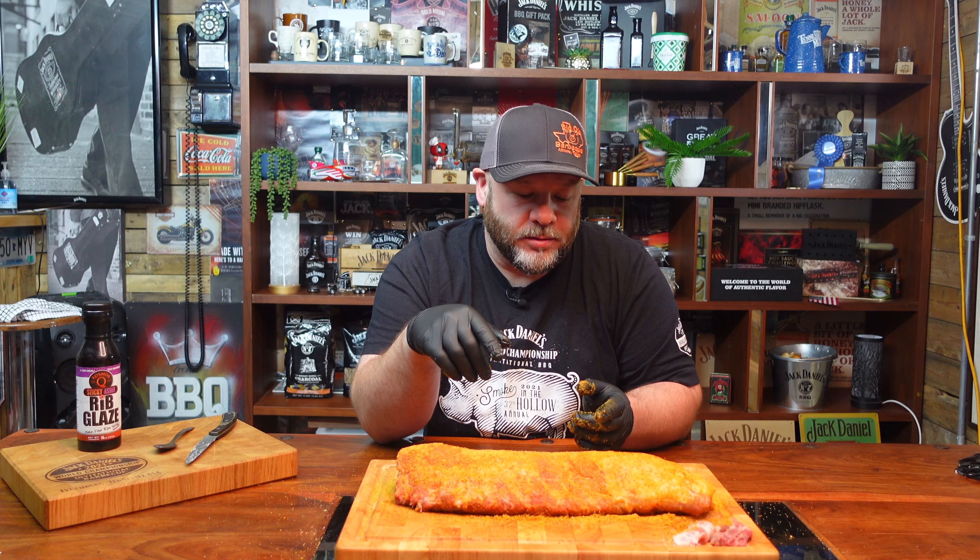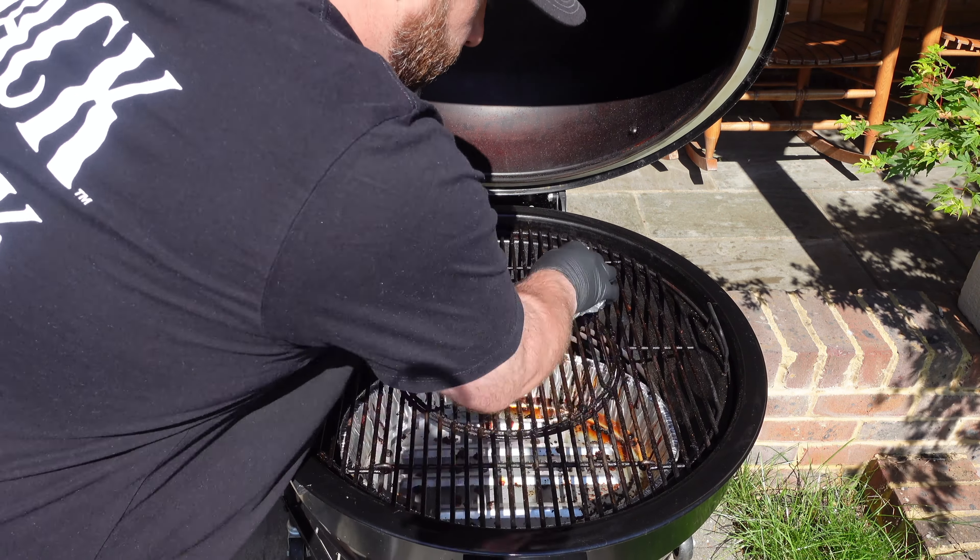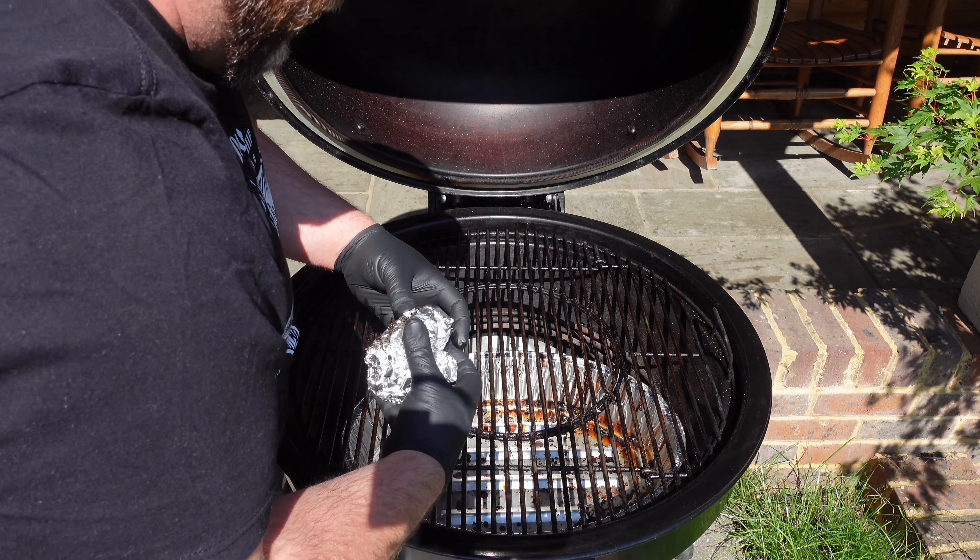We're going to let them rest for about 10 to 15 minutes while we get the coals lit. I've got a little tip for cleaning your grill — get a bit of tinfoil, screw it up, and use that. Always keep your grill clean.